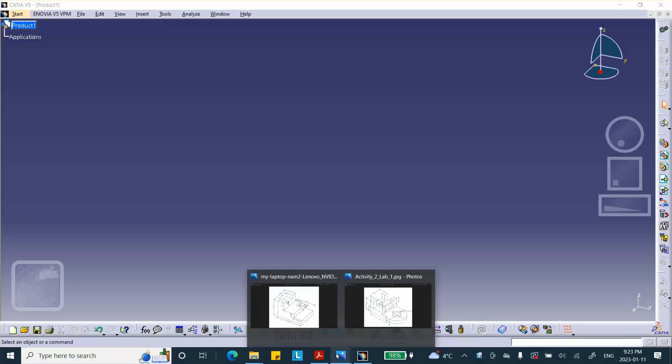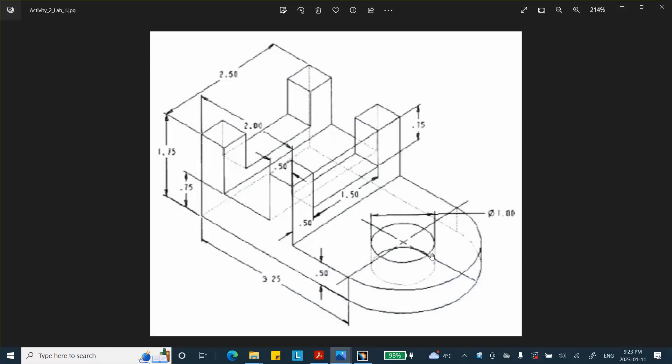This is the second activity from lab number one. As mentioned in other videos, the approach I'm using is not necessarily the best or fastest way, but it's one particular approach. My strategy is to create the piece on the left, then pad it, and then add the circle at the end. There are other ways of doing it too.